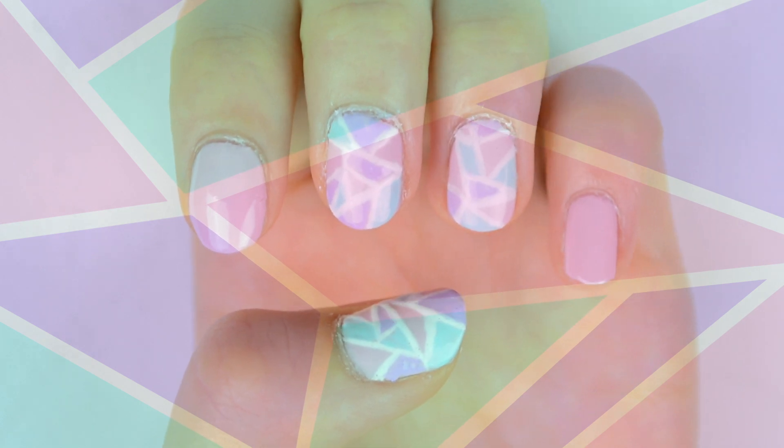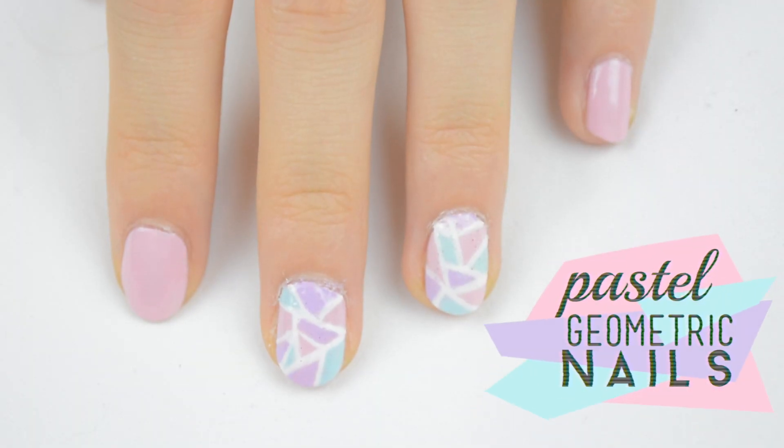Hey guys, today I'm going to show you how to do these easy pastel geometric nails that I've been obsessed with. So here's what you'll need.